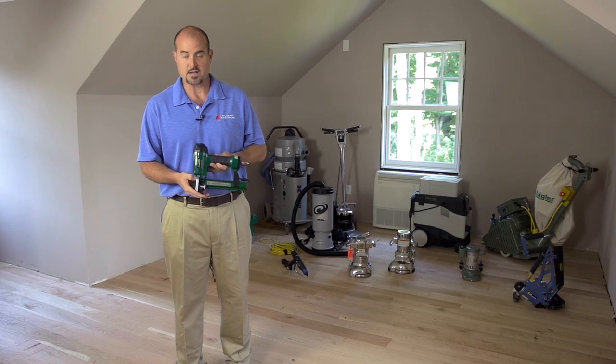This is the Model 2000 from Powernail. If you'd like to purchase this Model 2000 Powernail cleat nailer, it's available at phillyfloor.com.